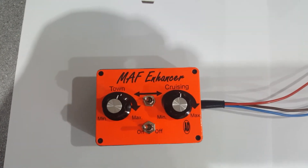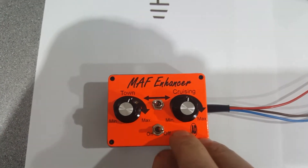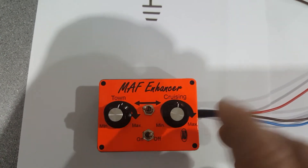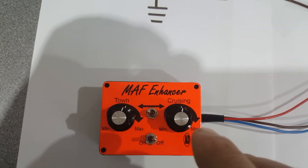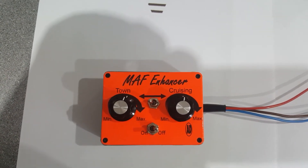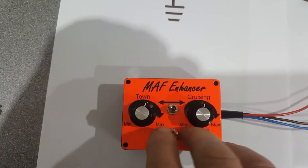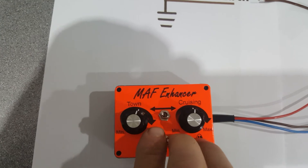There's also an on/off button switch at the bottom. When you turn it off, it bypasses this unit altogether and your car goes back to its standard settings. You can switch it back on as and when you want to use it.